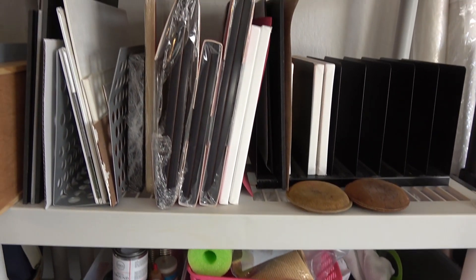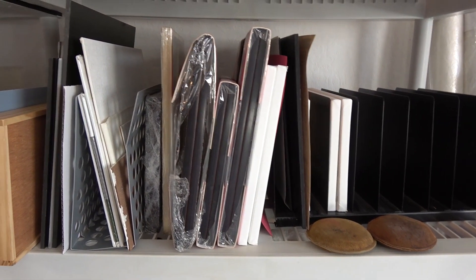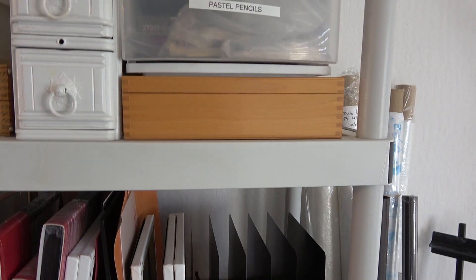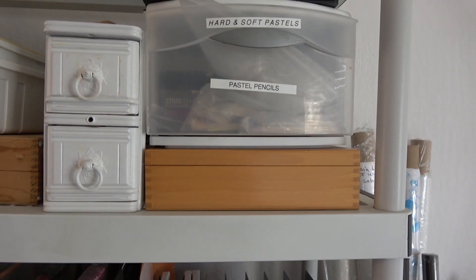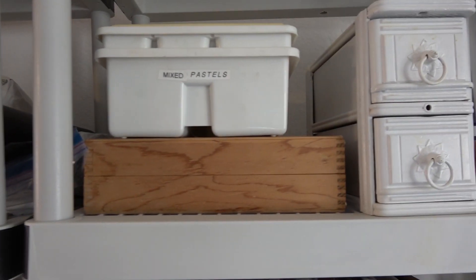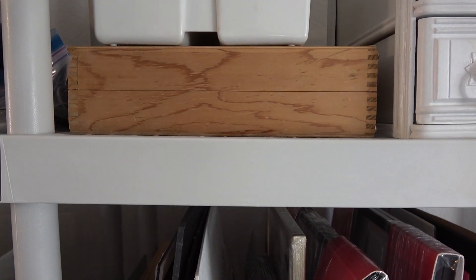Here are some small canvases, some vertical files, and some small frames. Some of my pastels in a wooden case, and I've also separated them into this plastic case here. Another little paint box.